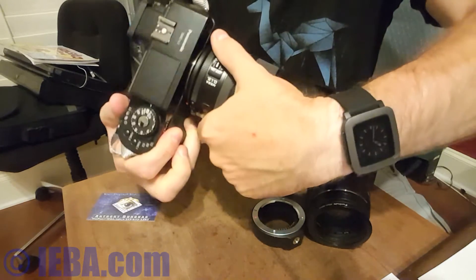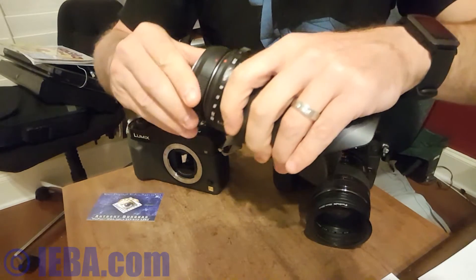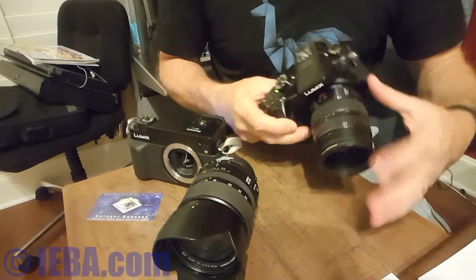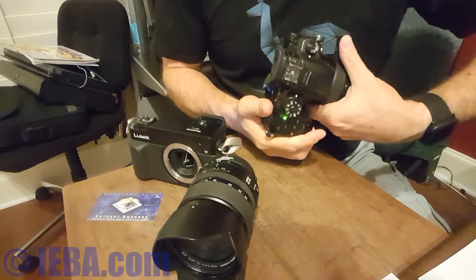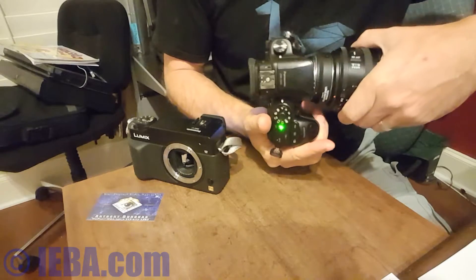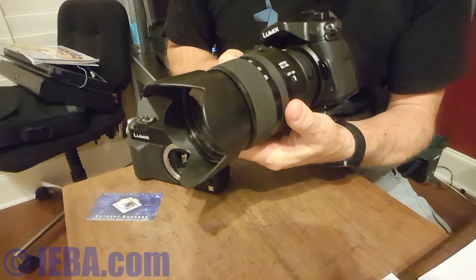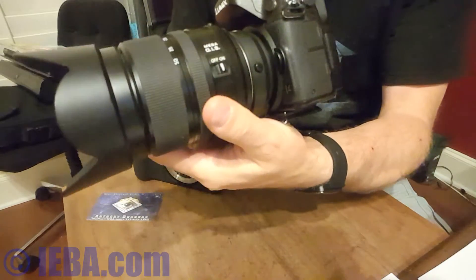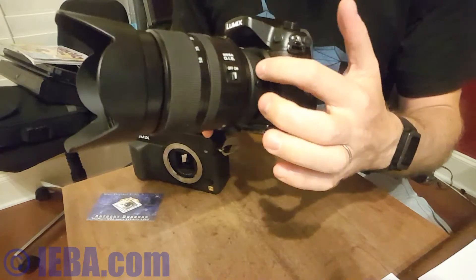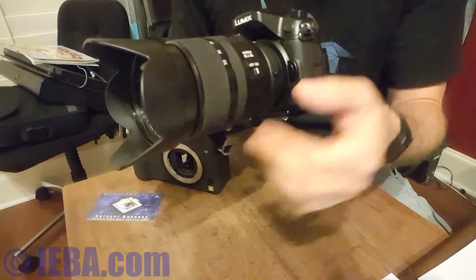Take this lens off — it goes in the opposite direction. Put it on here. The camera is still on — for those people who are purists who say "Don't do that!" Now it's on, and you can see there is just the slightest bit of wobble. It's the wobble between the adapter and the GH4. It's because the hole that the pin goes into is larger than the pin.